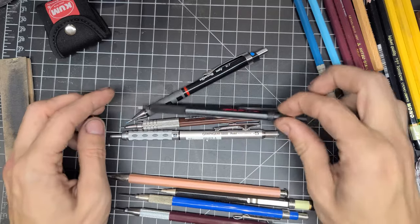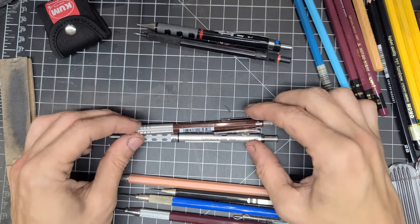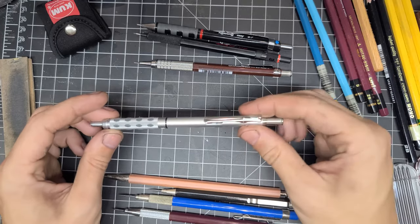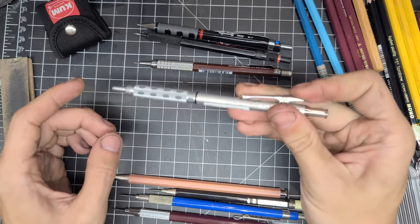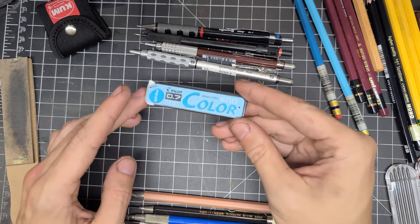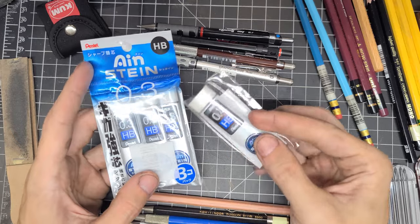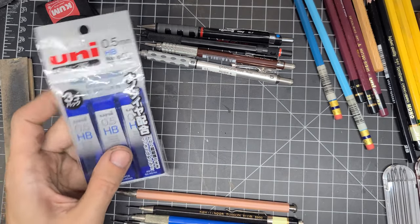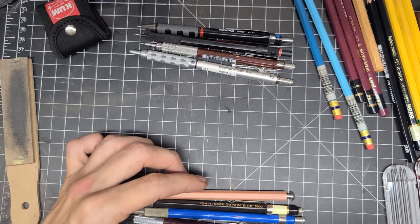Both of my Rotrings are 0.7 — one loaded with non-photo blue and one with 2B. My Graph Gears are all HB: a 0.3 Graph Gear 500, a 0.5, and I also have a 0.4 which I'm using for work. The leads I use are the Pilot Neox, and for 0.3 and 0.4 I use the Pentel Ain (Einstein) lead. For 0.5 and 0.7 HB and 2B I use Uni — Pentel and Uni make the best leads in my opinion, though they are a little softer, so the HB is actually closer to a B.